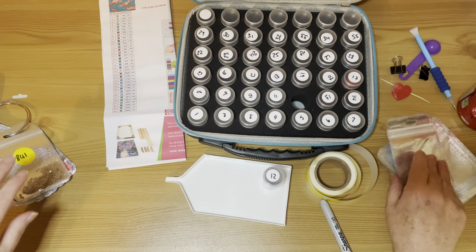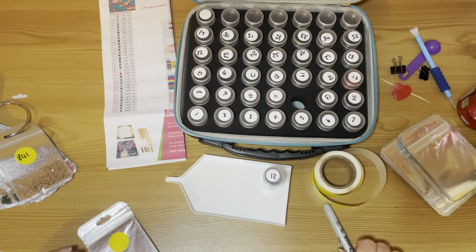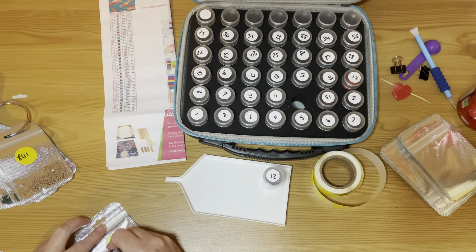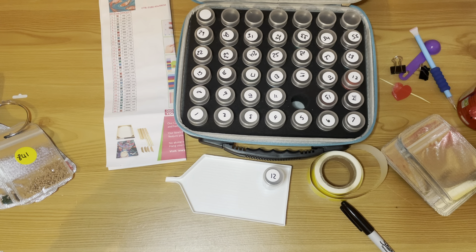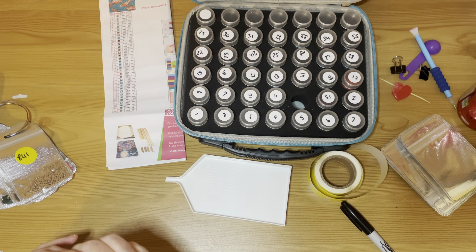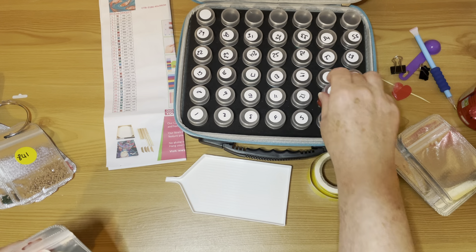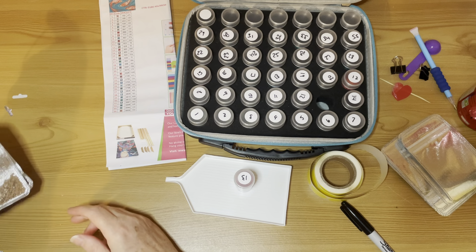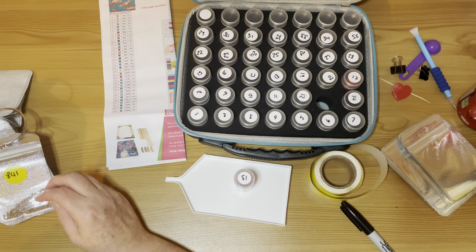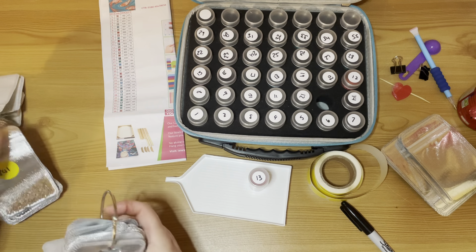Let's get on with de-kitting our fish here. So I've got my key so I can refer to what the DMC is. We've got number one — let me get a tray, just in case of accidents. Let's get a big tray just in case. Number one is 152.